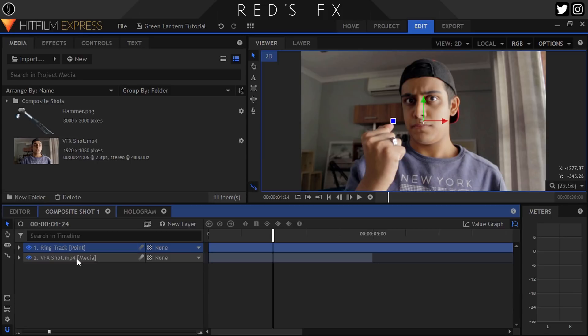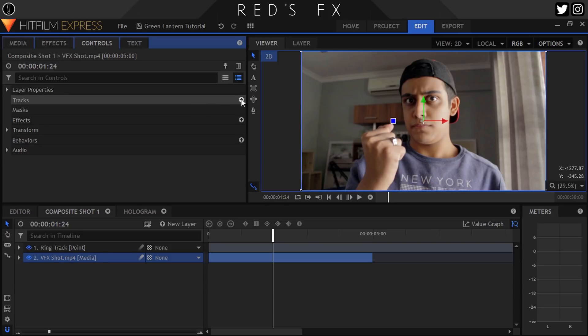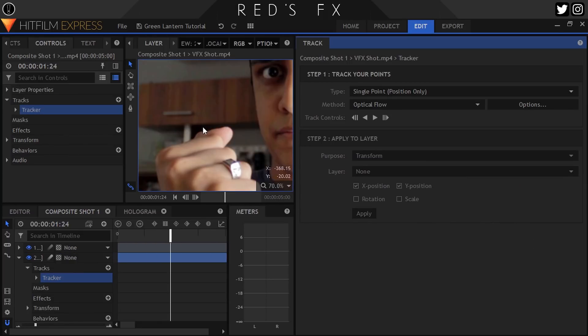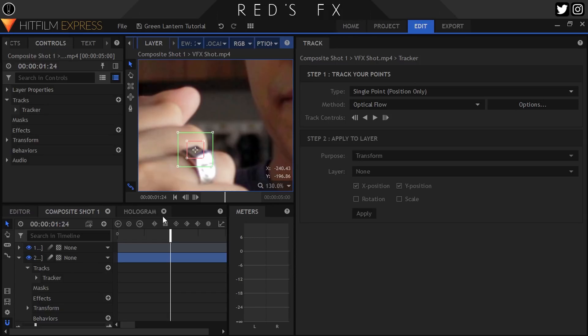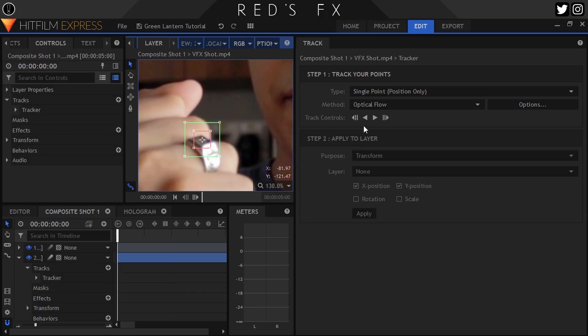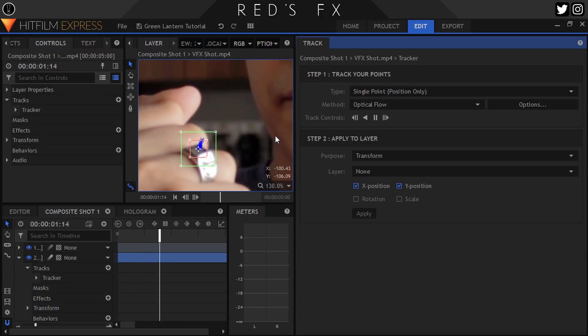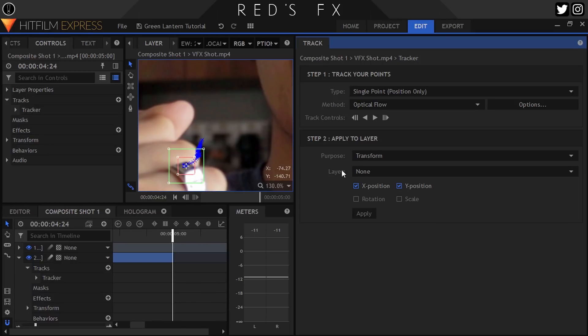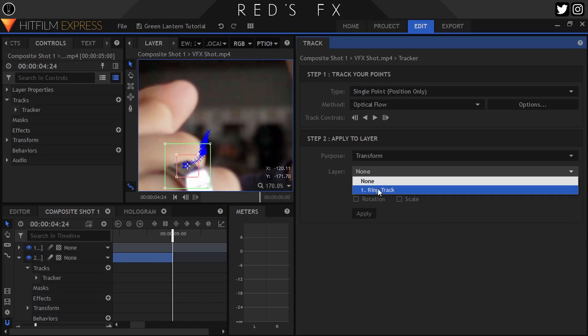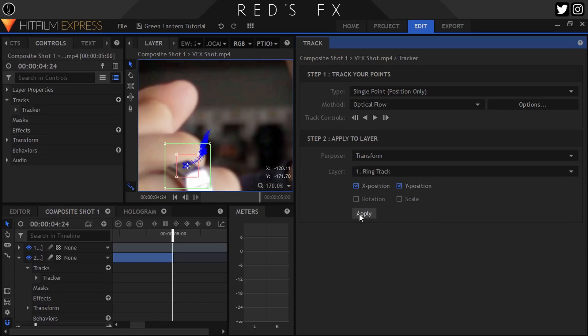With our footage layer selected, head to the controls panel and click the plus icon next to Tracks. The tracking window will pop open, and we can get started. Move the boxes over the ring and hit Track — really standard stuff. Tracking in its simplest form right here. If you need to help your track along, do so, but once it's completed its tracking, select our Ring Track point in the tracker window and hit Apply.